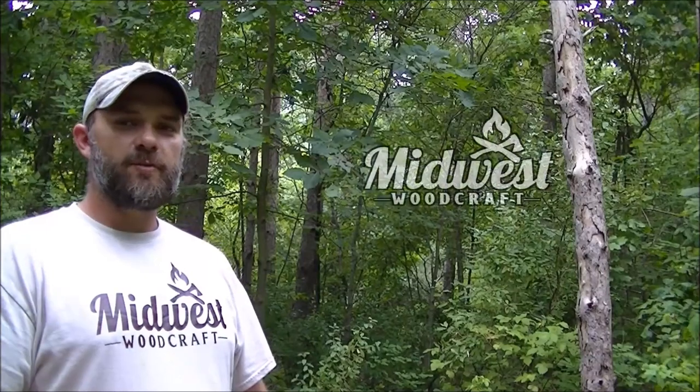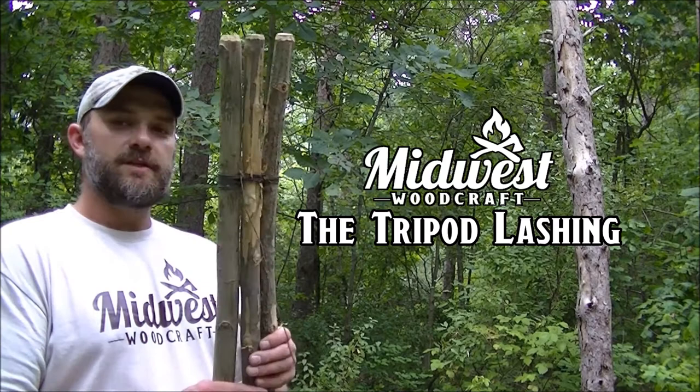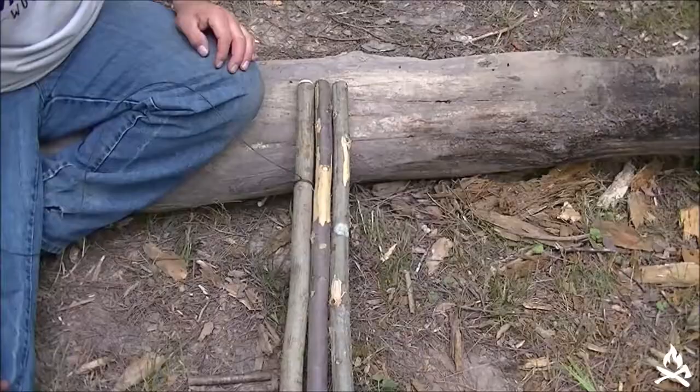Hi everybody, this is Kevin. Welcome to our latest installment of our series on lashings. Today we're going to be covering the tripod lash. Stick with me, I'll get set up and be right back with you.